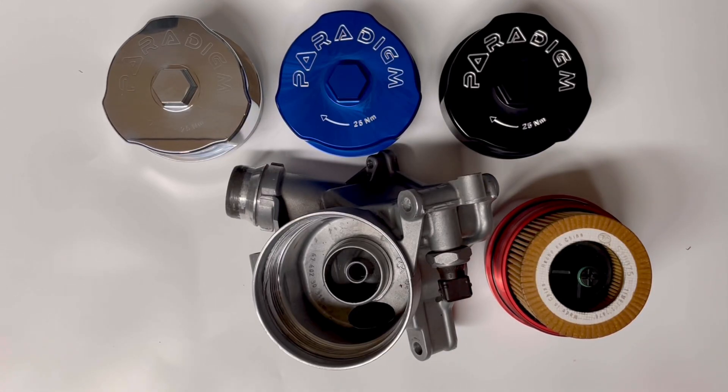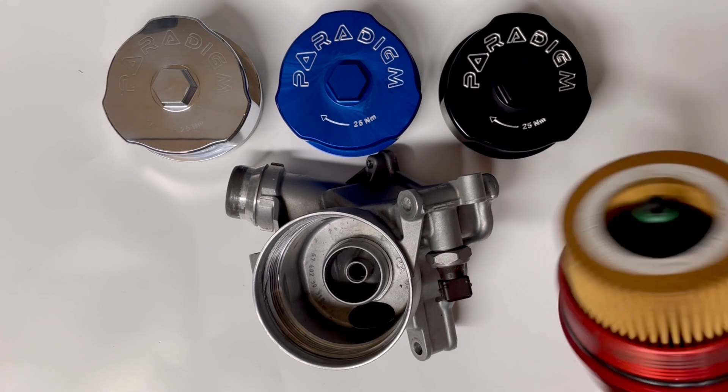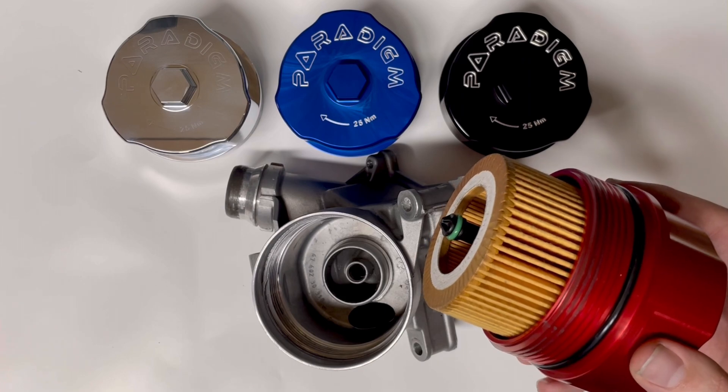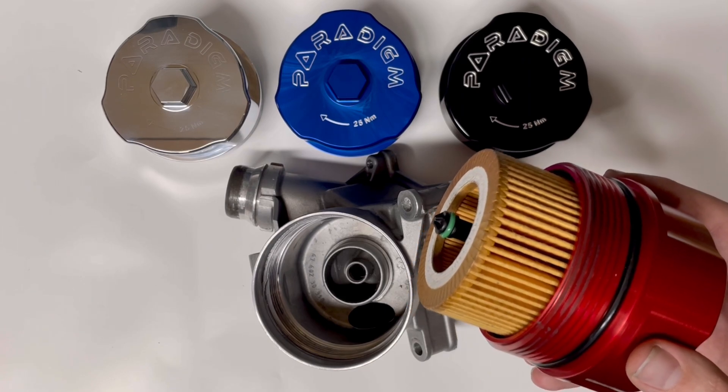This is an install guide for Paradigm Engineering's Magnetic Oil Filter Caps. The first thing you're going to want to do is go ahead and apply an OEM filter bypass valve as well as a new filter and gasket to your oil filter cap.